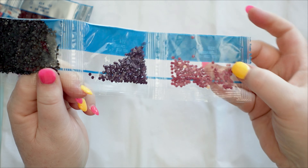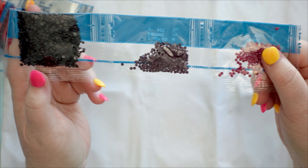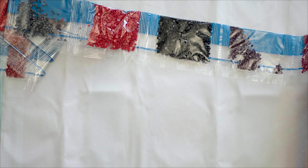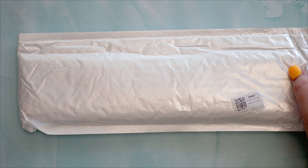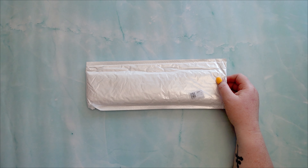There seem to be a few stowaways in that one but beautiful colors. Let me just pop these away. Okay, here is the second kit — I should probably bring you out again for this one.